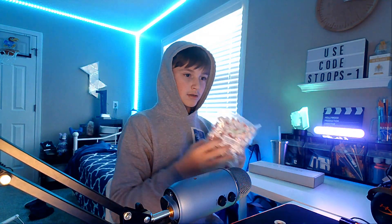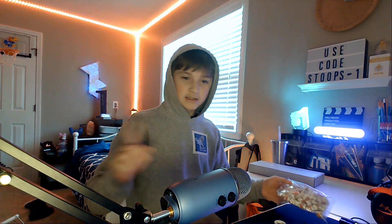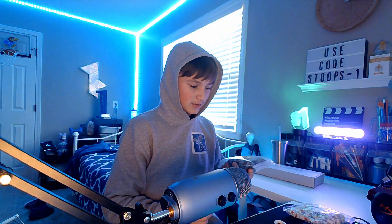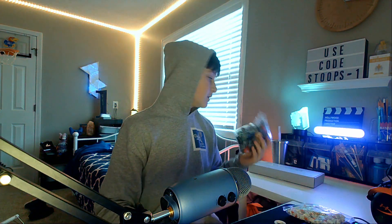I got the Gateron Reds, which I'm really excited about — I actually have them on my Christmas keyboard. And these keycaps I'm also really excited about; they're kind of a plug and play theme. Let's get them on the board.